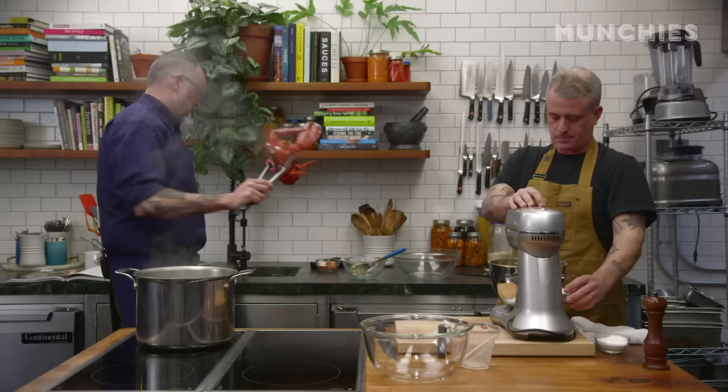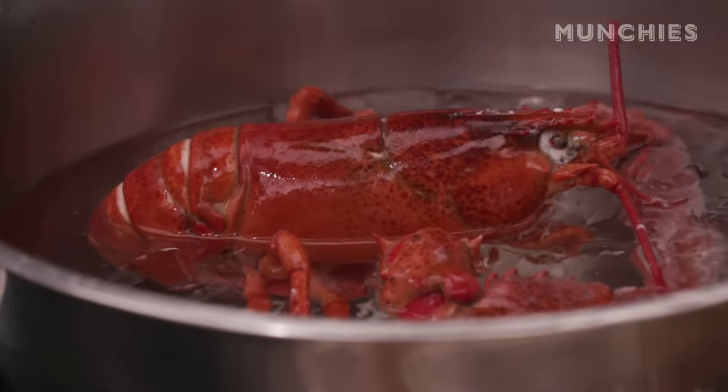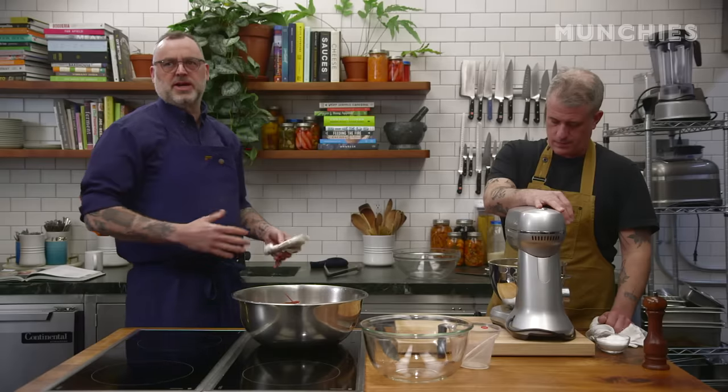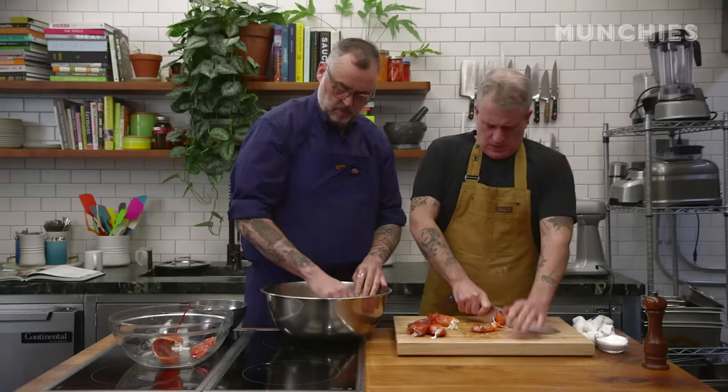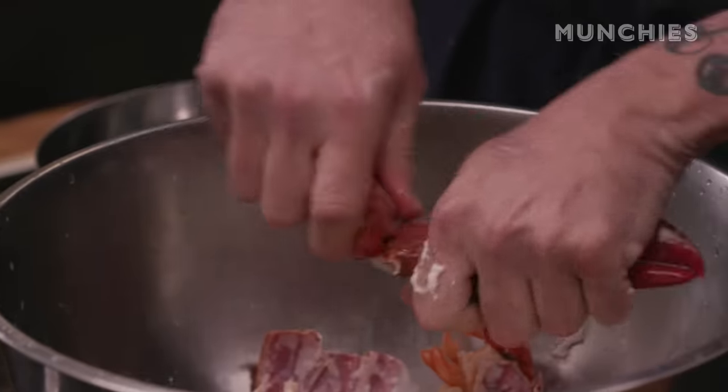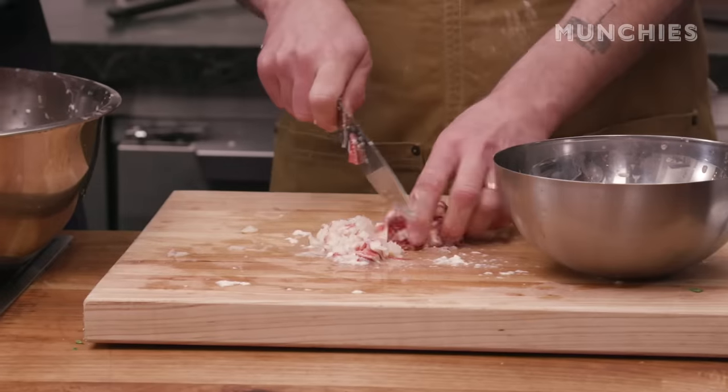I'm throwing the lobster into an ice bath — that just stops the cooking. I'm going to cut it in small dices, roughly chopped. If you don't like lobster you could use shrimp, ham, dried porcini mushrooms, just pork, pork and mushrooms.